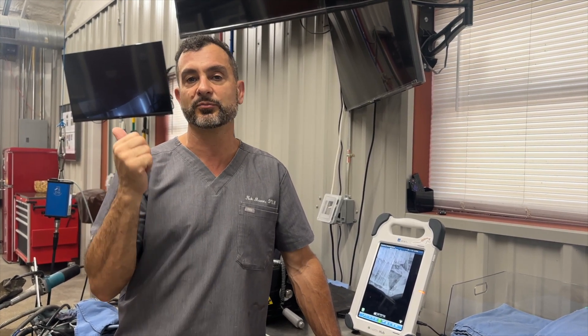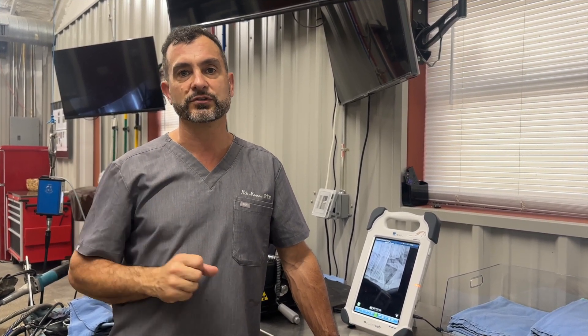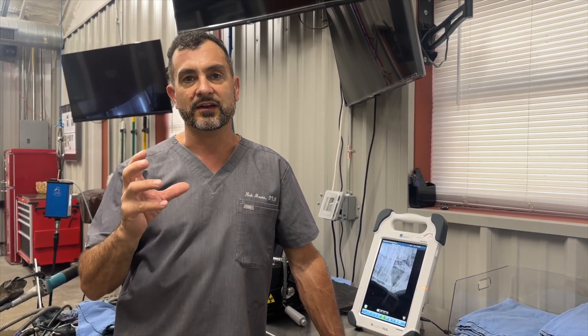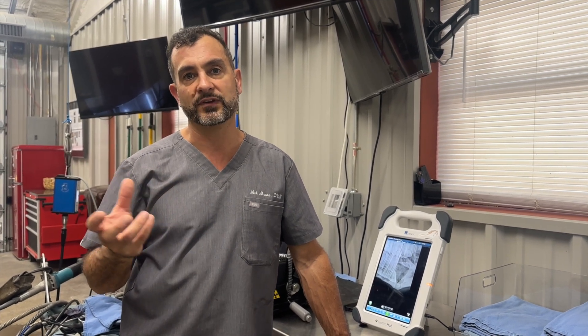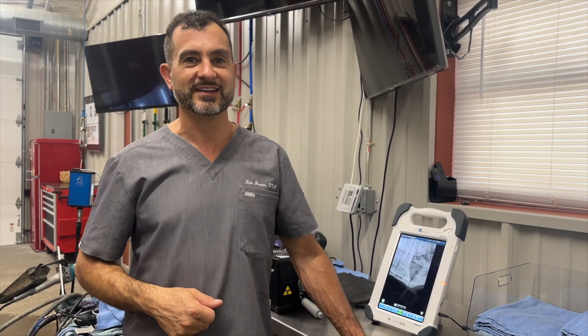Be aware of horses with enlargement of the mandible like this. Always radiograph before you put on the speculum. Allow the fracture to heal — conservatively if stable, or with surgery if unstable. Then at the appropriate time, remove the diseased, infected tooth if that becomes necessary. Give us a like and subscribe if you enjoy these videos, and share it. Thank you.